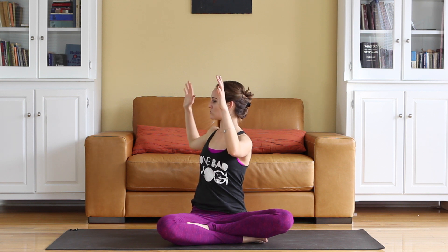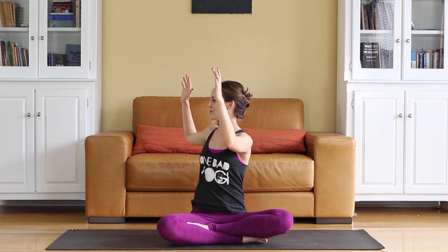Slowly come back to the center. Reset. We're going to twist the other way. Exhale, pull the belly in, cinch the waist in on both sides and twist it over to the right. Keep both hips down. Keep the shoulders back away from the ears. Breathe.